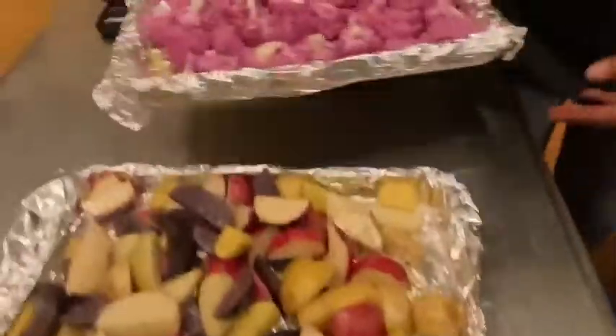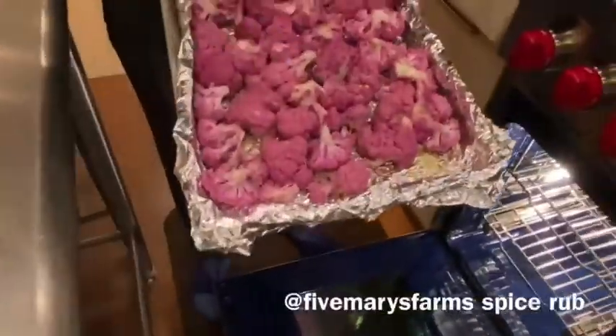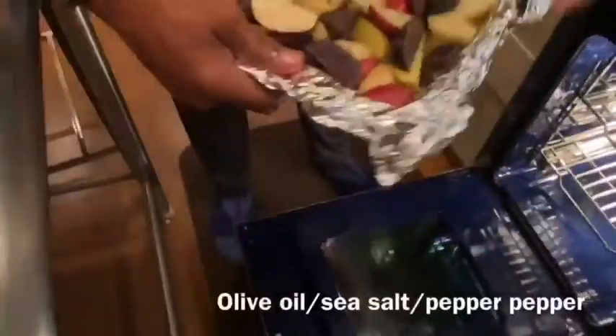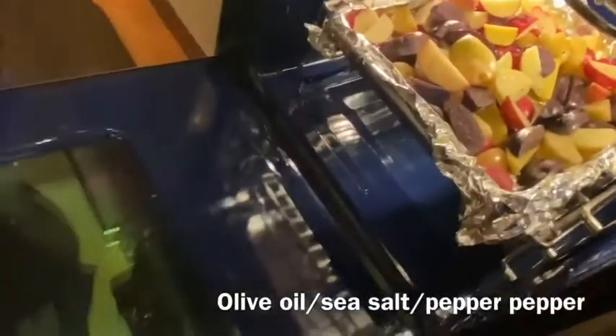So we're doing that. And then we're going to roast our cauliflower. I've got a Five Mary's spice on this — my friend Mary Heffernan. And on the potatoes, just some salt, pepper, olive oil. And these are 350 for about 30 minutes.